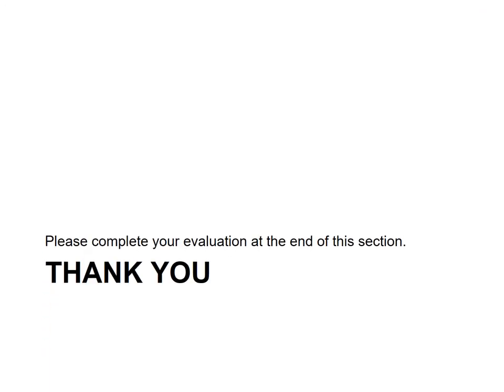That completes your module on probes. Please complete your evaluation at the end of the section. Thank you.